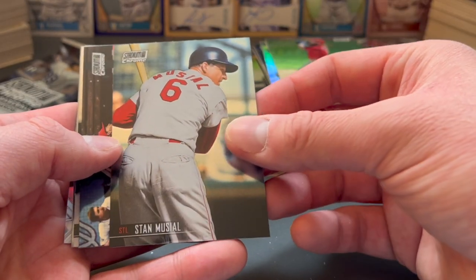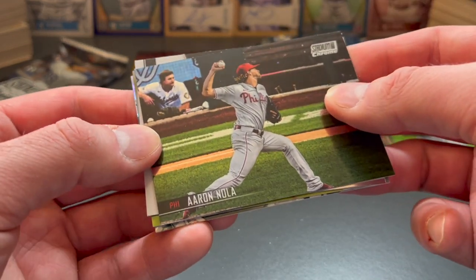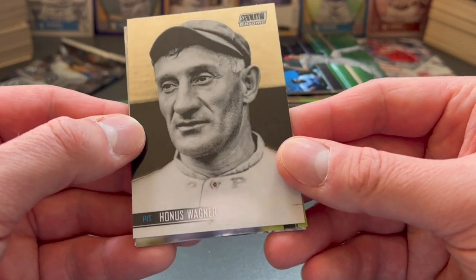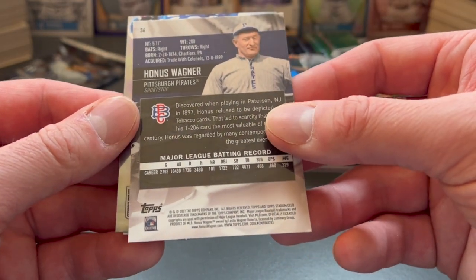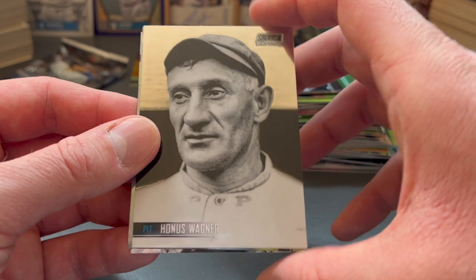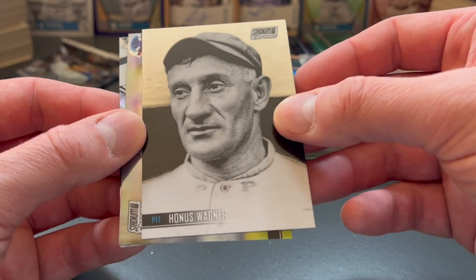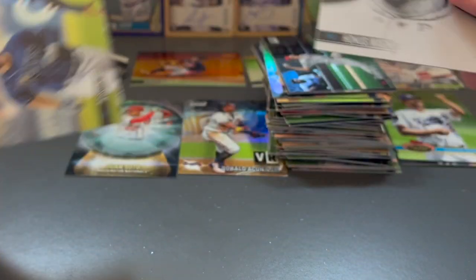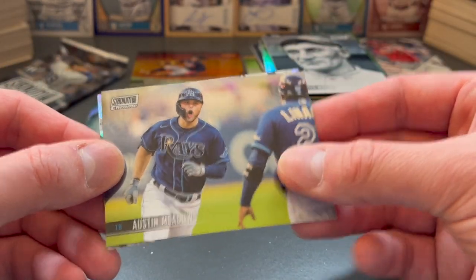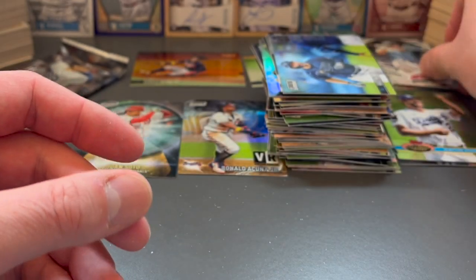There's a Bryce Harper, Stan Musial — Stan the Man, a throwback — Aaron Nola. Here's a nice Honus Wagner card for Pittsburgh, one of the best players in Pittsburgh history and baseball history generally. One of those T206 cards — the original goes for millions of dollars. And he was a Pittsburgh native from Carnegie, I believe. Austin Meadows for the Rays. And another Beam Team of Jared Kelenic rookie card.